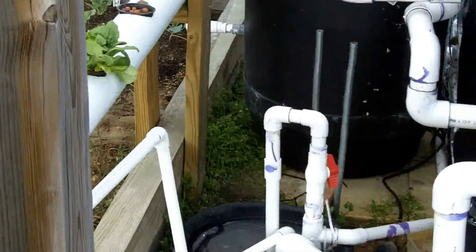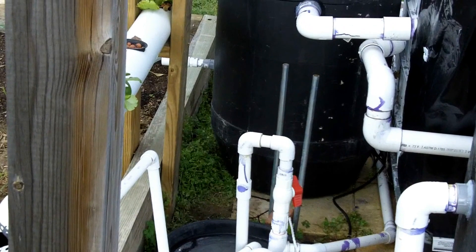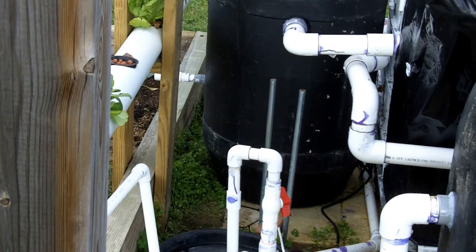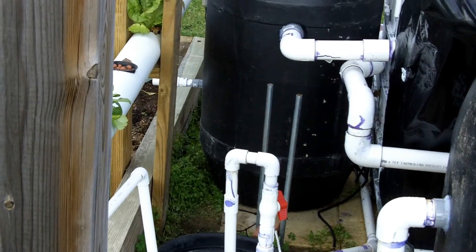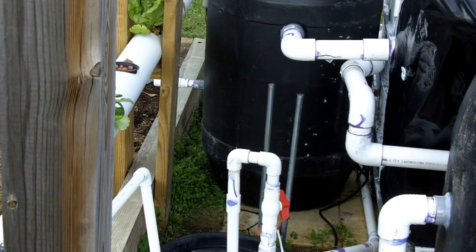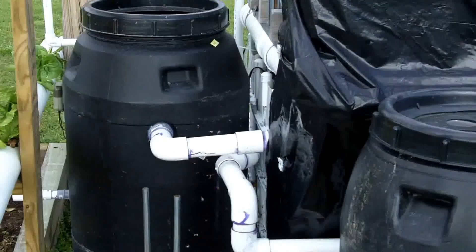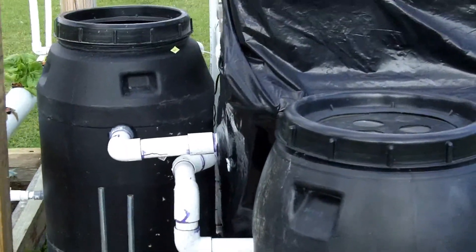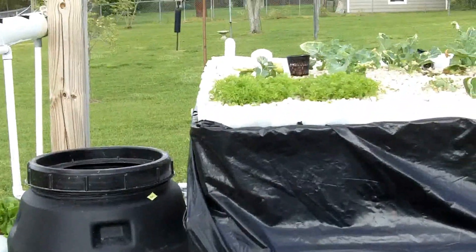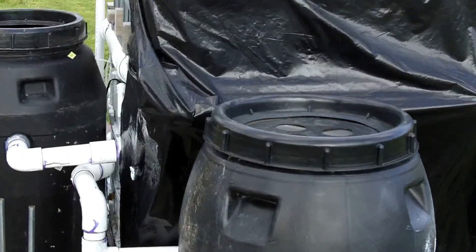The bottom of these barrels are not completely level — there's kind of an indent on the bottom. What I did is I took some sand and filled that part up so that it wouldn't have a little well for the fish waste to lay in. That way the fish waste will lay on top of the sand, all at kind of the same level. Just a thought of a way to handle not having a flat bottom.